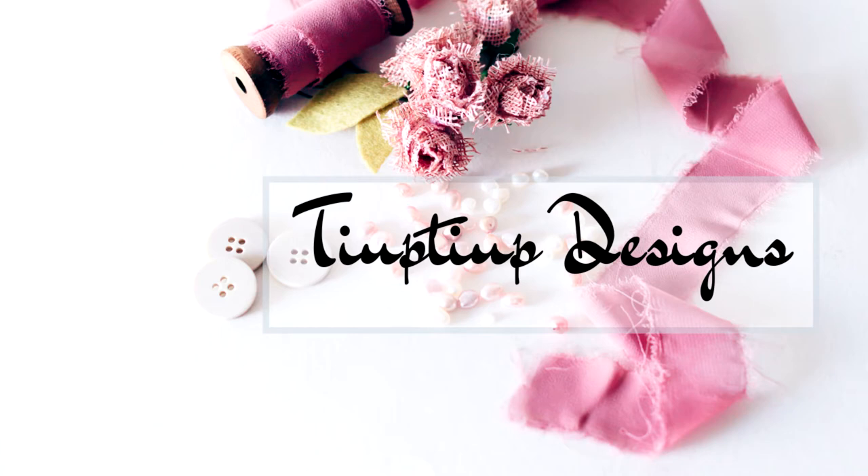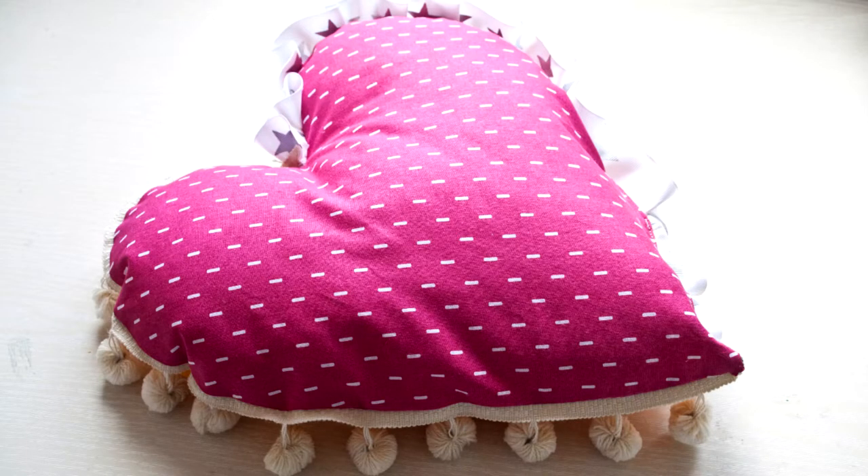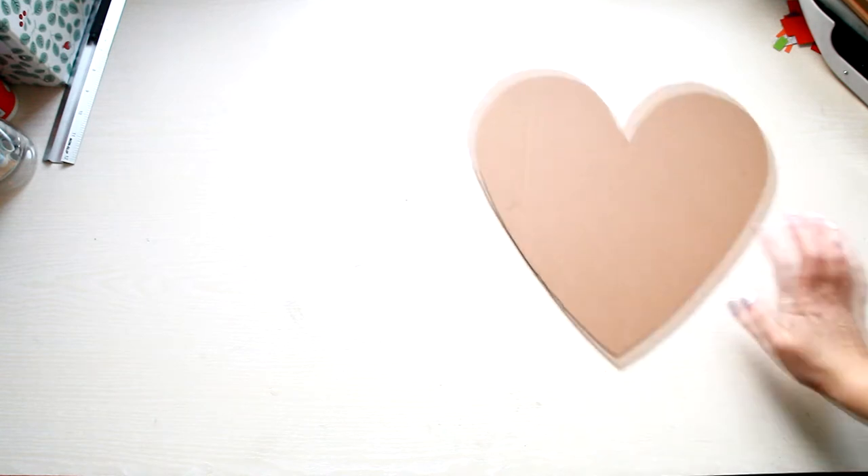Hi everyone! Welcome to my channel! In today's tutorial I'm going to show you how to make this cute heart cushion.